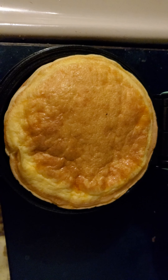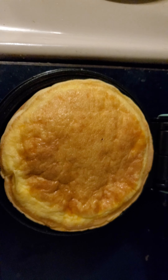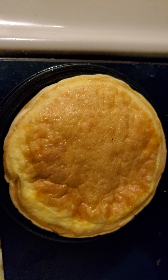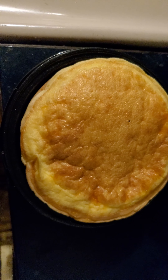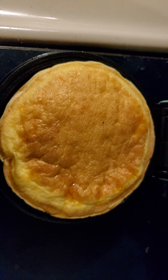Preferably something you're going to shred on your own, because if you get the bagged stuff it has carbs in it — they put flour in there to try and keep the cheese from sticking. I don't know if it's exactly flour, but that's what I've heard. I just know it does have carbs, whereas if you shred it yourself, you know what you're getting.